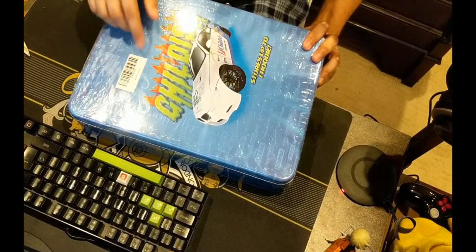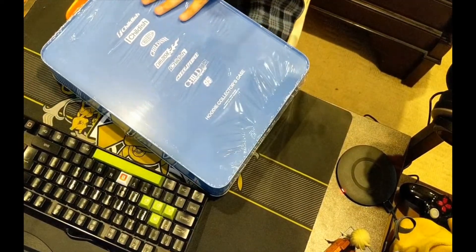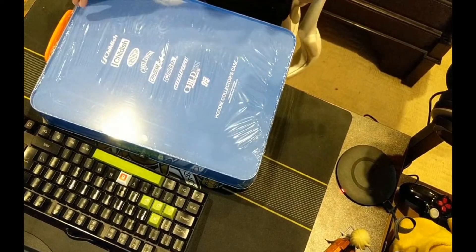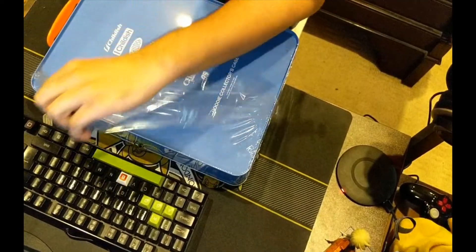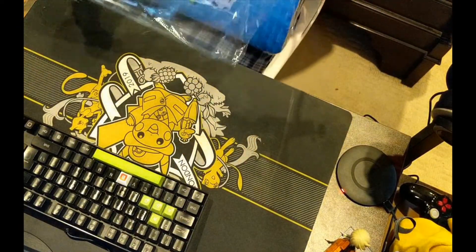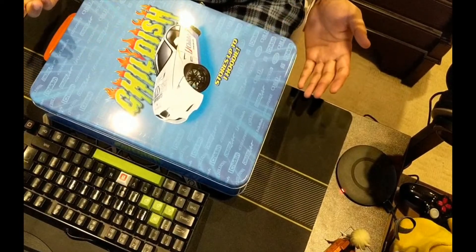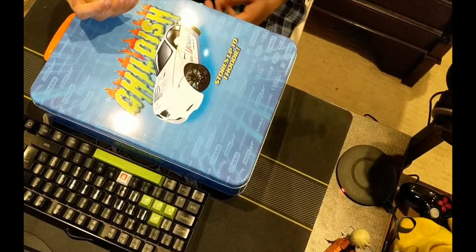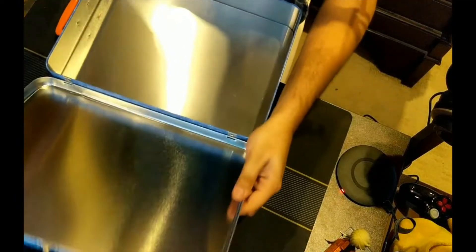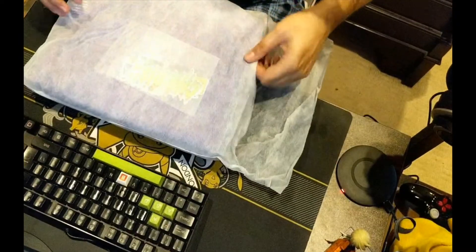I think this is the fourth or fifth hoodie they've released and I really didn't like any of the previous designs, but I really dug this one. The packaging was so nice that I thought, well, they've put the effort in. On a previous occasion there was one design I really liked but I missed the drop, so this time I was on the website the second it went live. Here we go — it's very extra for a hoodie: it latches open like a box. Here's the hoodie.